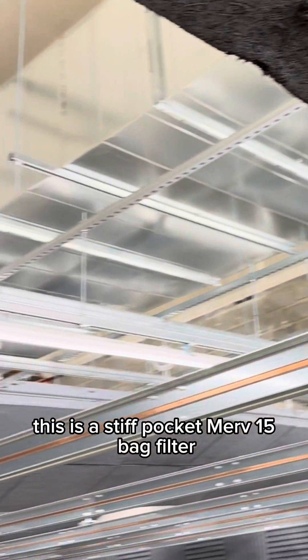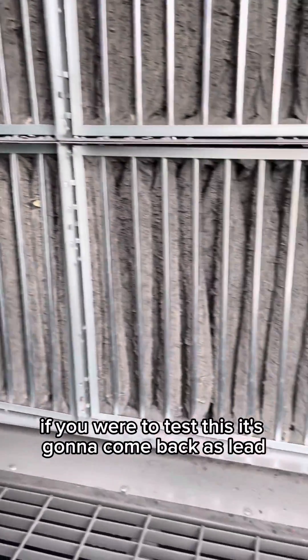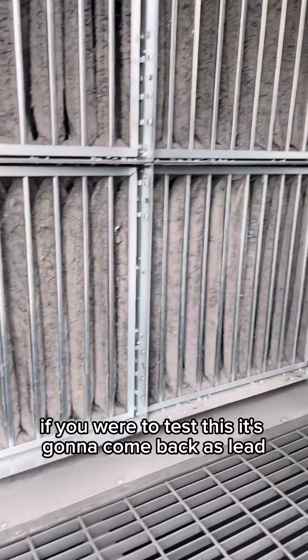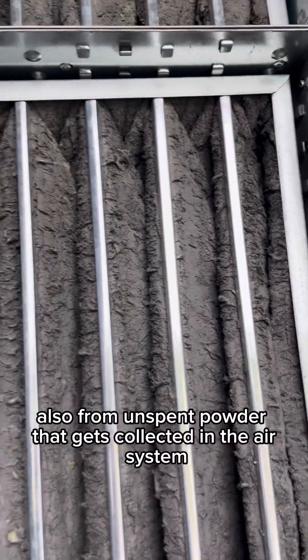This is a stiff pocket Merv-15 bag filter. It's gray from particulated lead. If you were to test this, it's going to come back as lead contaminated or hazardous waste from lead solids — also from unspent powder that gets collected in the air system.